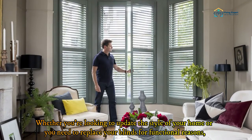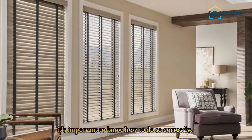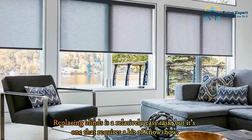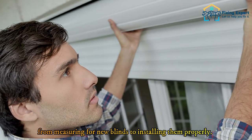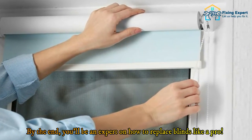Whether you're looking to update the style of your home or you need to replace your blinds for functional reasons, it's important to know how to do so correctly. Replacing blinds is a relatively easy task, but it's one that requires a bit of know-how. We'll walk you through the process of replacing blinds, from measuring for new blinds to installing them properly. By the end, you'll be an expert on how to replace blinds like a pro.